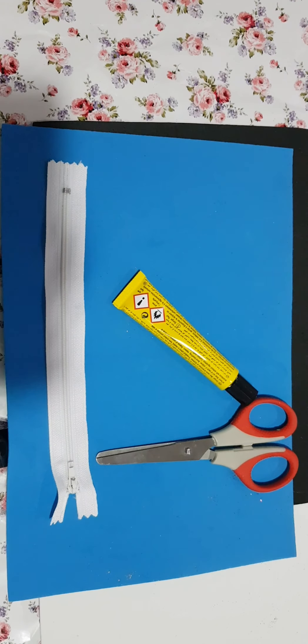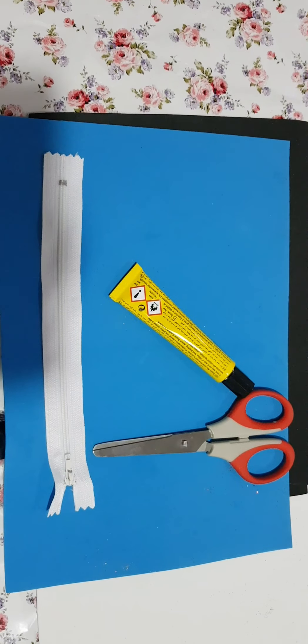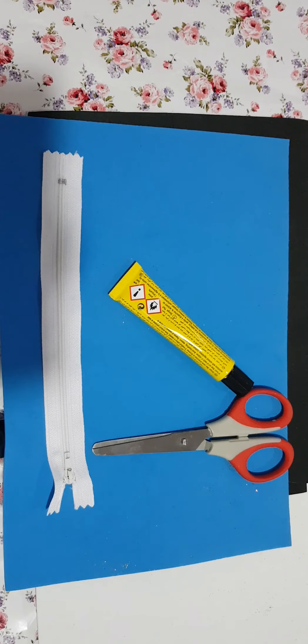Hi guys, I hope you all are fine and safe in your homes. Today we are going to make a very interesting and exciting thing, especially for kids. We are going to make a pouch.